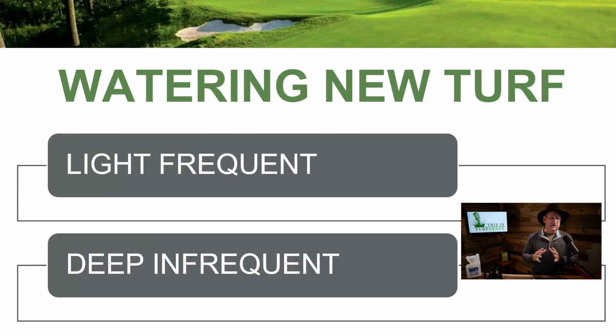Next, watering new turf. New seedlings do not have deep roots, so the key is light, frequent watering. All we care about is that those roots and root hairs get enough moisture to get established and keep growing. Once the seed is established, then we move to a more deep and infrequent watering cycle. Remember on new seedlings it's light and frequent, and not all seed germinates on the same day — don't stop watering once you see those early seedlings coming through. Light and frequent when it's new; deep and infrequent when your turf is established.